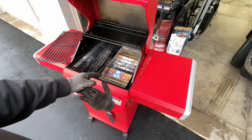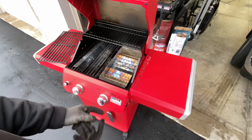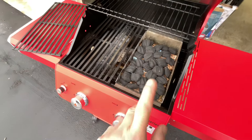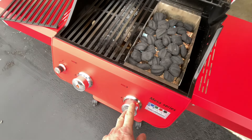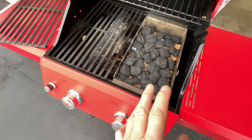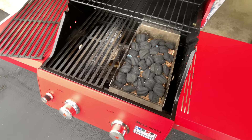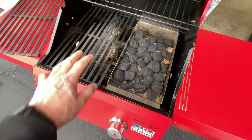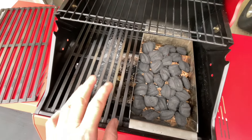Charcoal on a gas grill with pellets — super simple to do, folks. Remember, if I can do it, so can you. Pellets on the bottom, charcoal on top. I just turned the gas on high. It's going to take more than a minute or two to get those pellets started, which will then get the charcoal started.